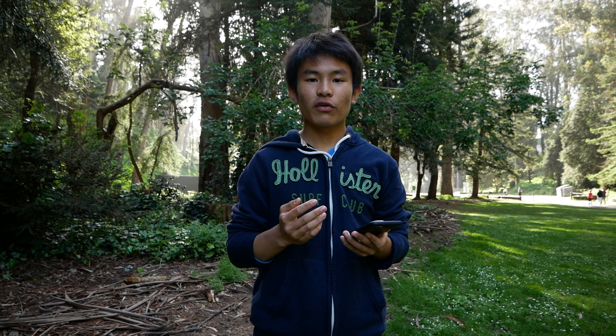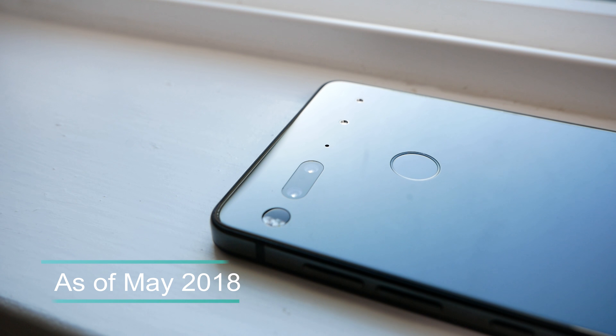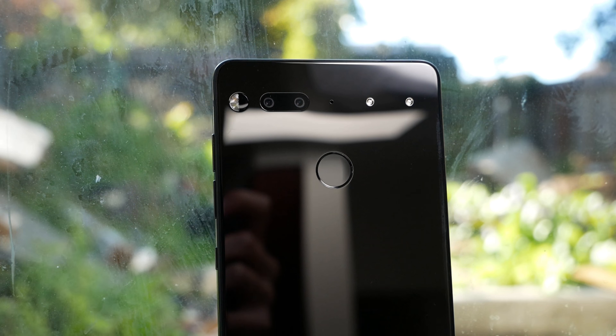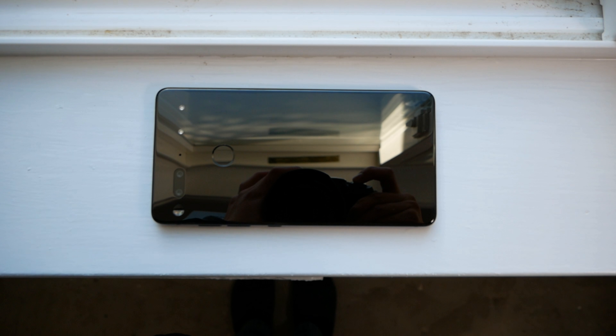On the back of the phone, it has magnetic pins for modularity. Right now, the only module available for the Essential Phone is the 360-degree camera. Let's hope Essential will push out more accessories to take advantage of those magnetic ports. I personally think the magnetic ports have great potential and are better than Moto's modular cases.